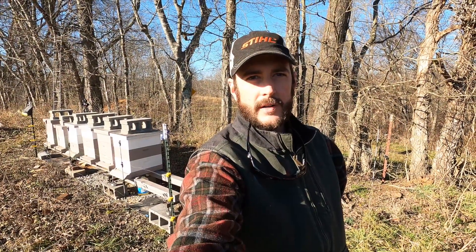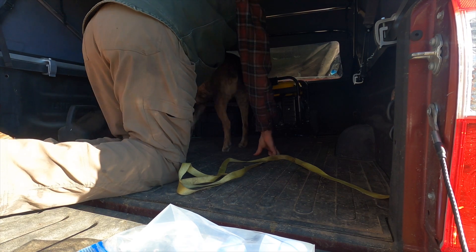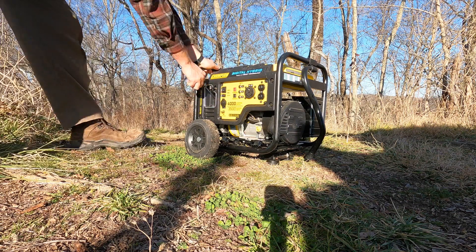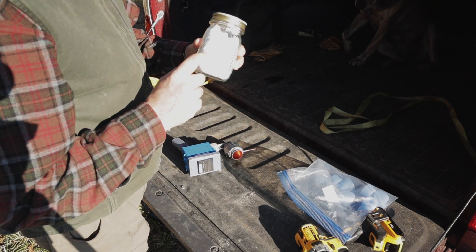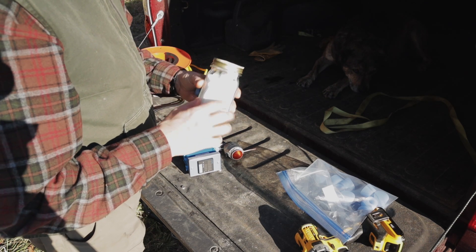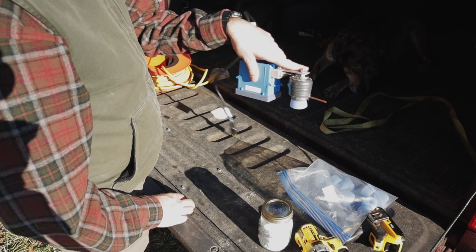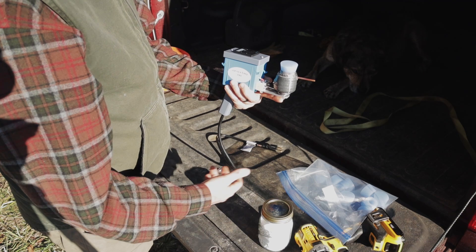Alright, now I'm ready to get the generator started and mask up and treat. So the way this works is you put pure oxalic acid — this is from Florida Laboratories, it's the highest quality you can get; I'll link to this in the description. Put two grams per hive — so that would be a double deep or a triple medium — in the cup. Turn this thing upside down once it gets up to operating temperature, insert that into the hive, flip it up, and then it will vaporize the oxalic acid that shoots out into the hive. And 20 or 30 seconds later, you're done.